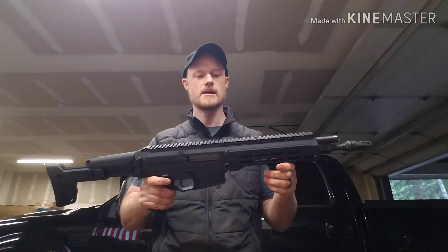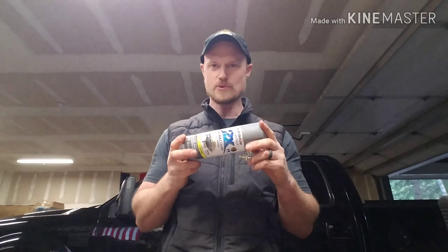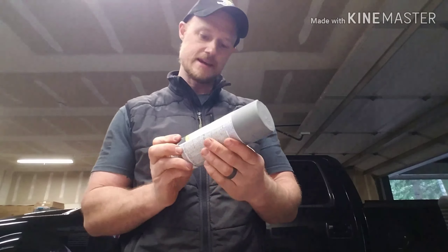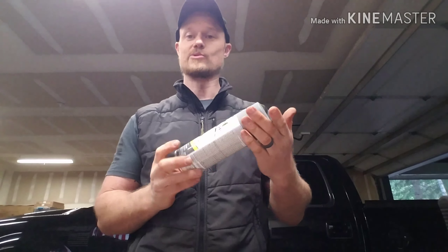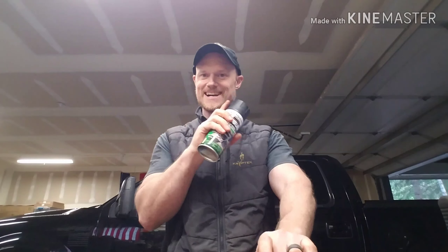I'm also going to put a magazine in and paint it with the gun so it has the same pattern. The colors I'm using today are black Rust-Oleum — I use this in a lot of my stuff — and a gray. I was looking for a dark charcoal gray; this is the darkest I could find at three different hardware stores. It's a satin granite. We're going to give it a shot, and if I don't like the way it looks I'll just dust it with black to darken it up.